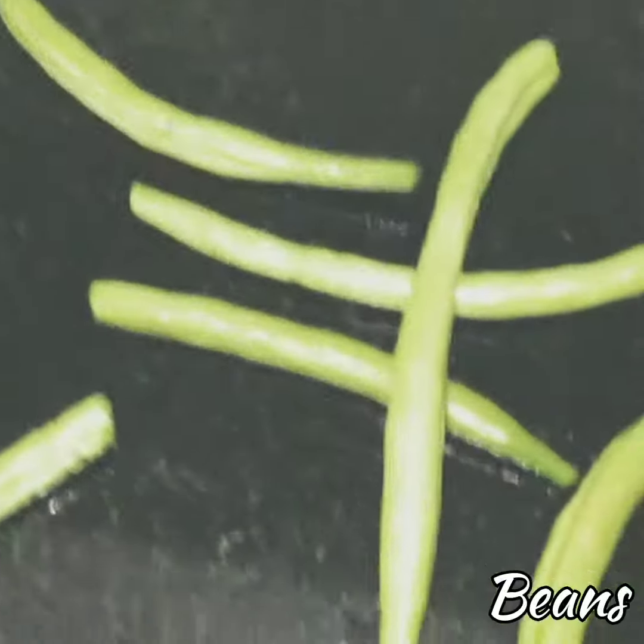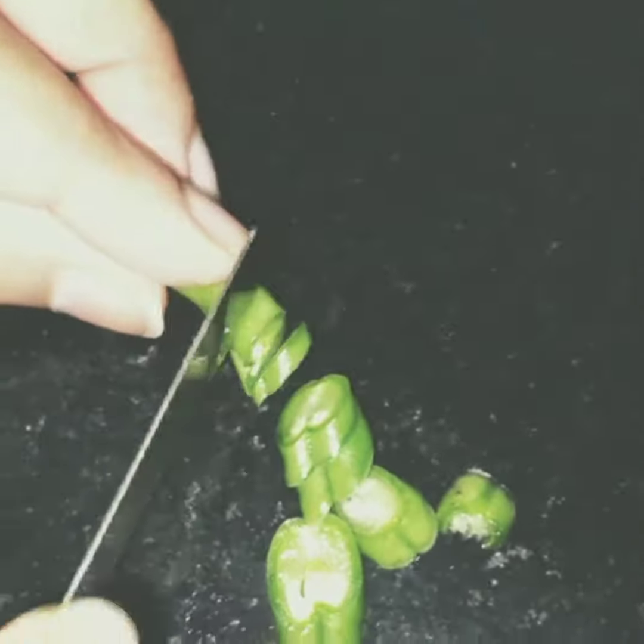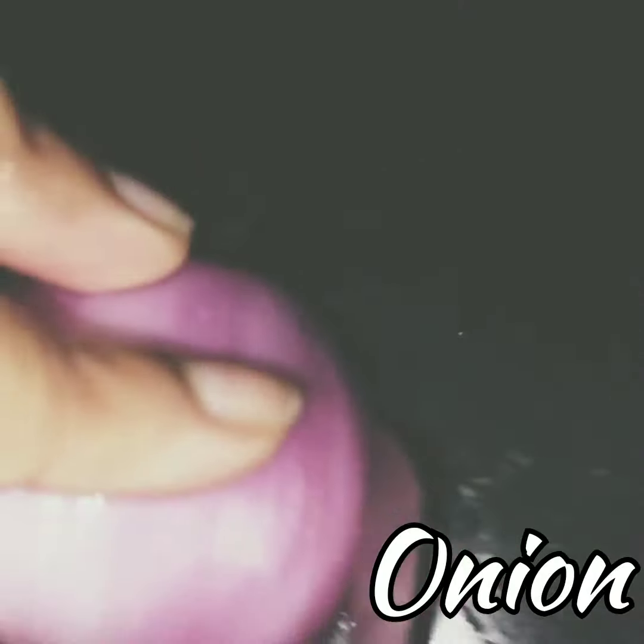Hey guys, welcome back to our channel! Today we're gonna make noodles, for which we need some capsicum — we should slice it thin. We also need some beans, which we'll have to cut very thin, or else it won't taste right and the texture won't be proper. We even need some cabbage, which we're gonna cut into very thin slices and wash really well as they are a little muddy. We also need some onions, which we will cut thinly sliced.